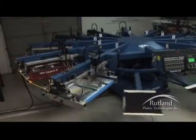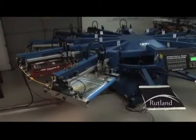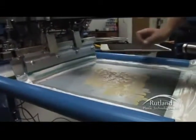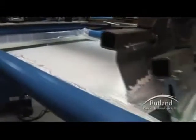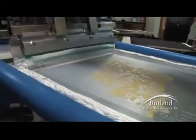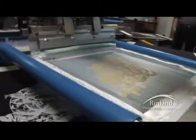We'll first print the white underbase, flash it, print the next three colors, flash again, then print the remaining two colors for the five color print. Our white underbase is printing through a 110 mesh screen, one-eighth inch off contact, with a 70-90-70 triple durometer squeegee under medium pressure at medium speed. The high solids inks produce a nice bright white with an ultra smooth print finish and good matte down qualities for the shirt fabric.